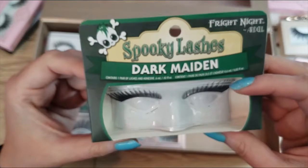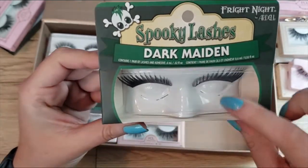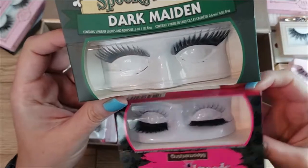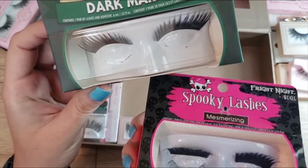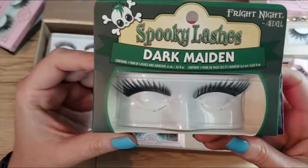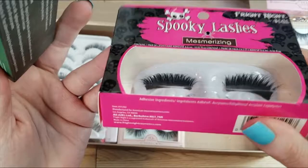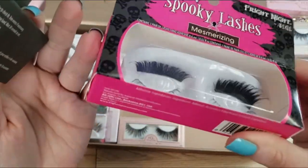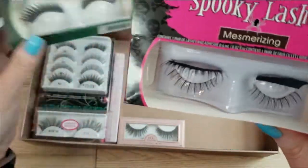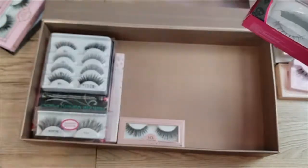Next up I have a pair of Ardell Dark Maiden lashes — it came with a pair of top and bottom lashes — along with these Mesmerizing ones. I probably put these in upside down, but I think I'm going to declutter both of these because I'm not going to wear those.